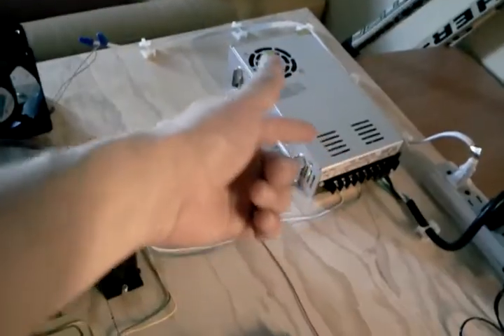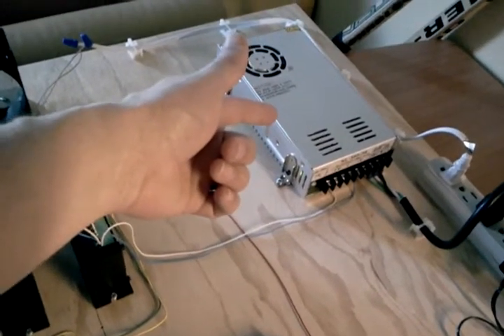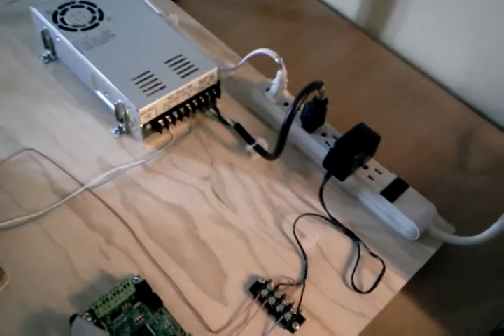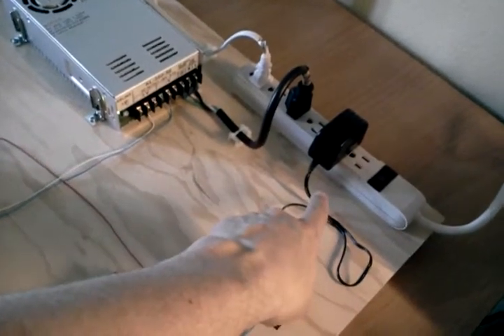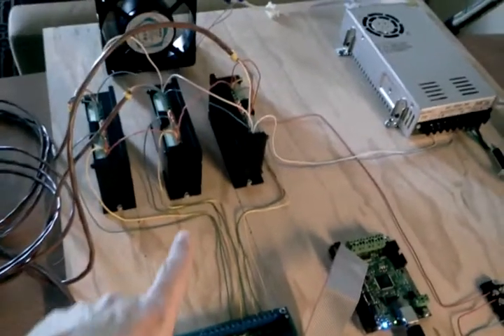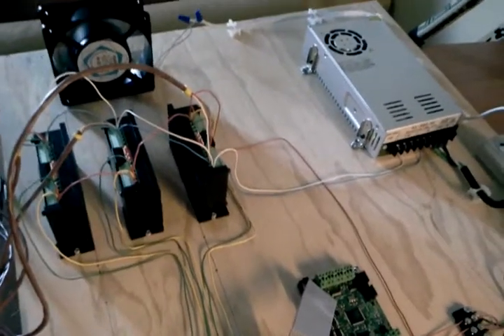There's a fan back here to keep it all cool, a power supply to drive the actual steppers, and a five volt supply that's running my boards and also running the logic of the drivers.